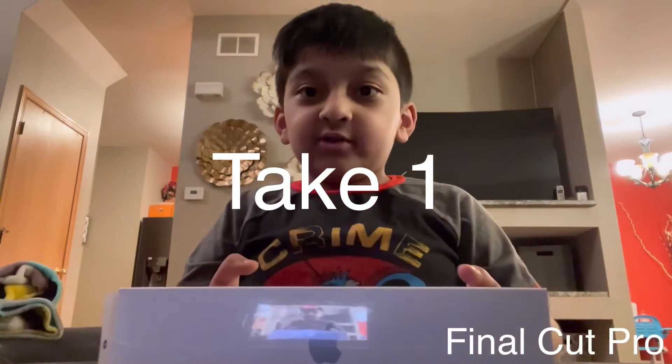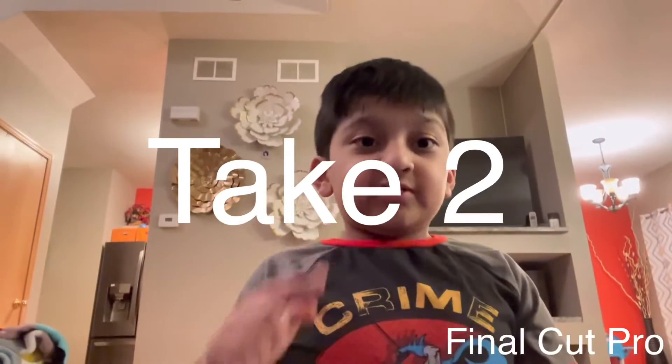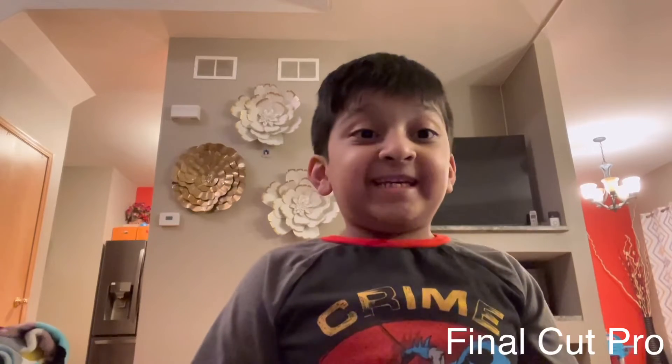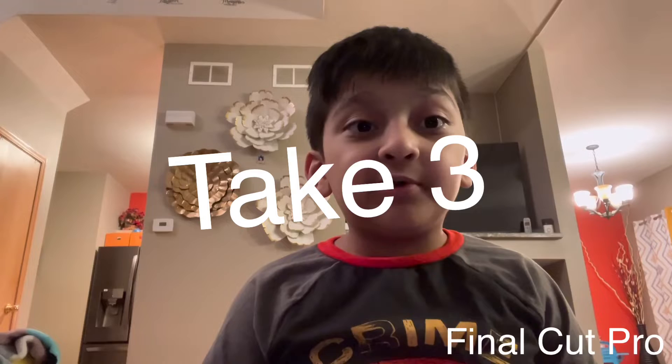Hey guys, today we're gonna unbox the iPad Air. I'm gonna see the iPad and the keyboard. So first, I'm gonna unbox this for the first time.